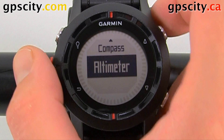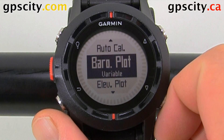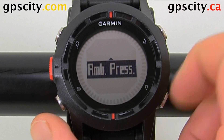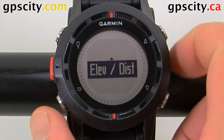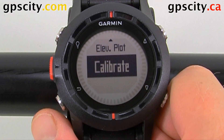Inside Altimeter, we can set the auto calibration from on to off. We can adjust the barometric plot — either variable or fixed ambient pressure. We also have an elevation plot, which can be set to elevation over time or elevation over distance. And then we have a calibrate option to calibrate the altimeter.